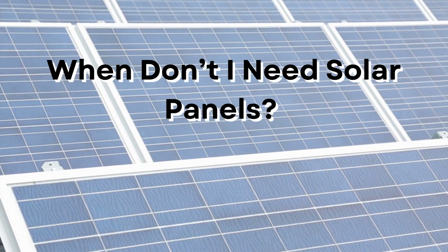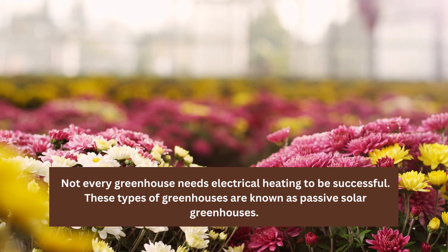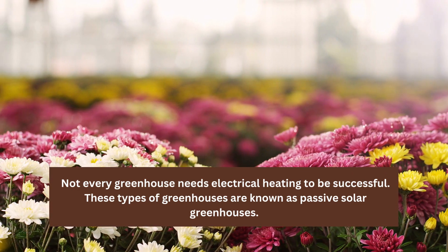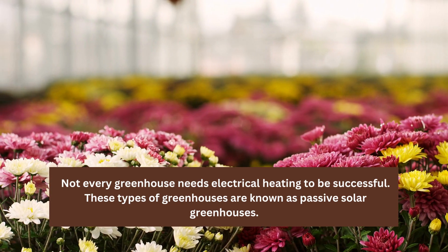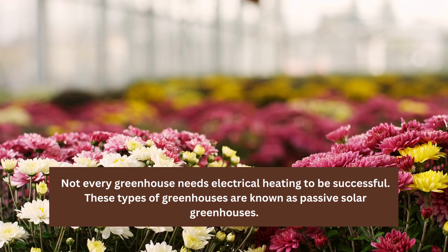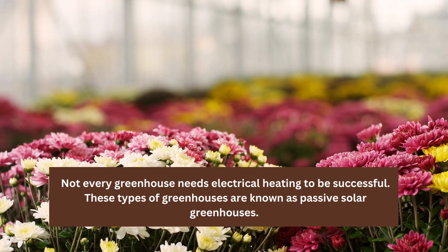When don't I need solar panels? Not every greenhouse needs electrical heating to be successful. These types of greenhouses are known as passive solar greenhouses. However, not every greenhouse can be passive like this. You likely won't need solar panels if you live in a warmer area and have these features.